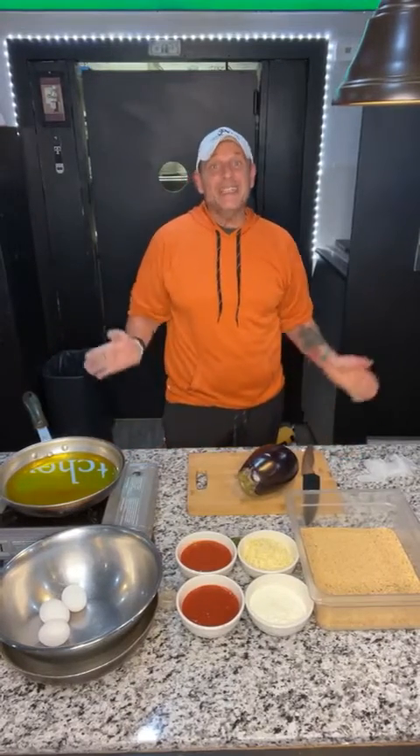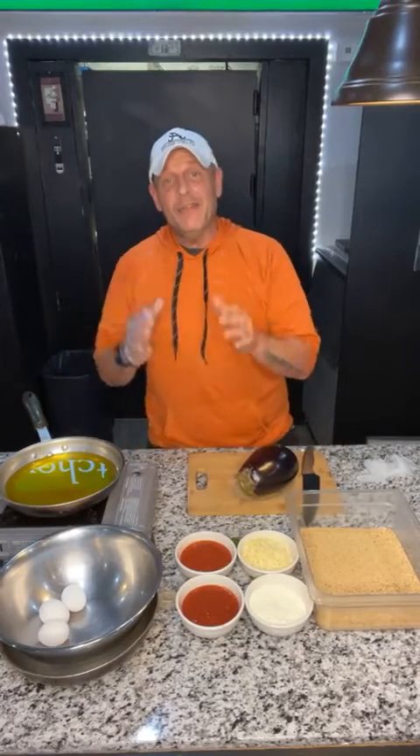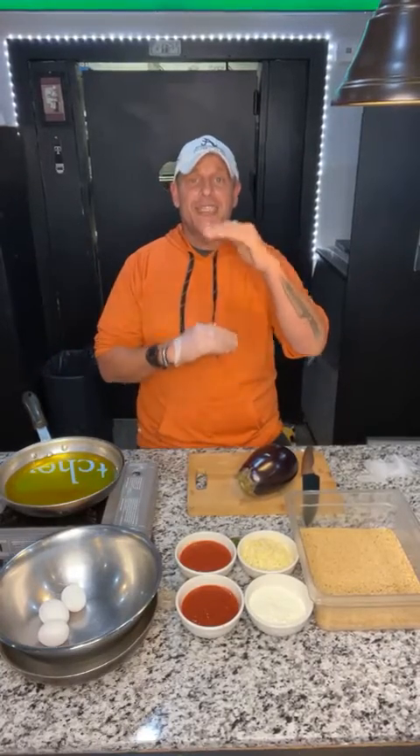Hey guys, welcome to Tarantino's. We're getting ready to make some eggplant parmesan, which is one of our dinner specials tonight. Every Wednesday, anything on our pasta menu is $9.99.